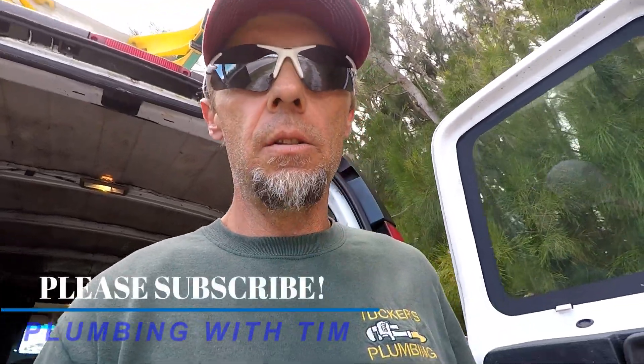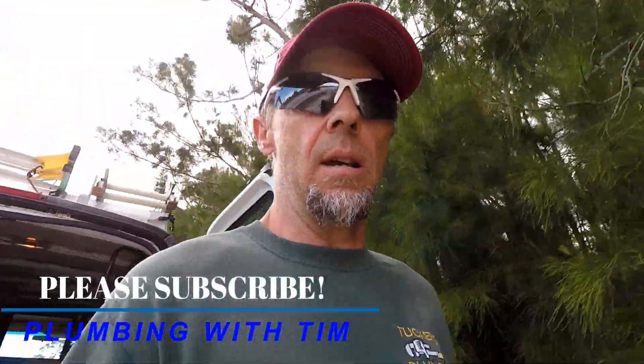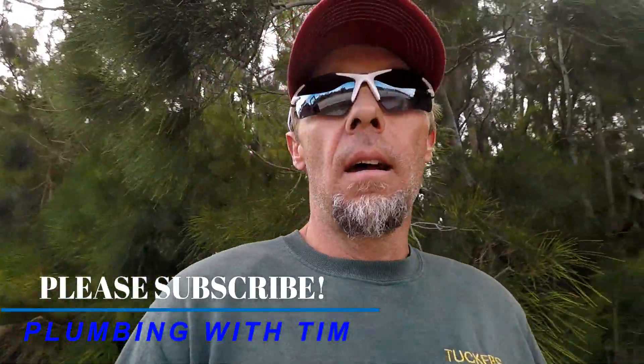Welcome everybody to Tailgate Tuesday on the Go edition of Plumbing with Tim. Today we're hungry and we're out in the middle of nowhere. I got the van and I need to get something to eat in me. So I found a pack on my van I forgot I had on here, and hopefully we can throw a little food in us to get us through the rest of the day. Let's check it out.